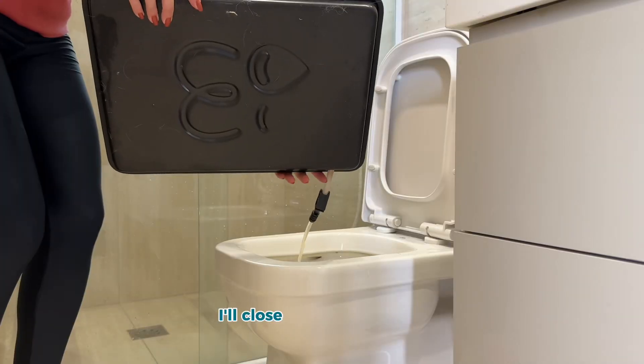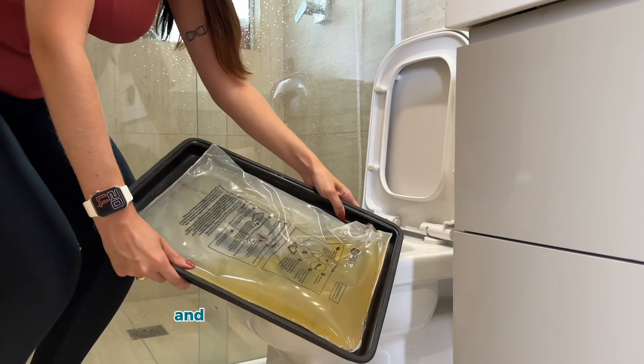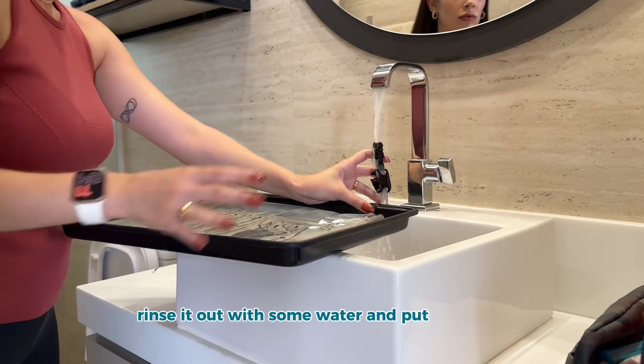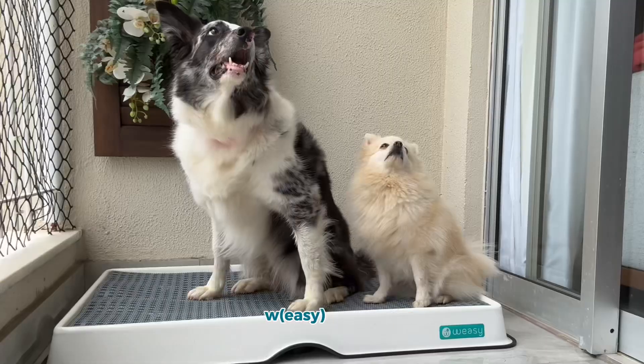At the end of the day I'll close the anti-flow clip, detach it from the hose, and drain it down the toilet of choice. Rinse it out with some water and put it back in so they are good to go again tomorrow. Wheezy, right?